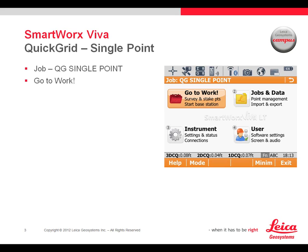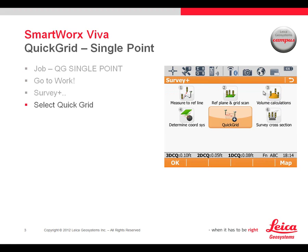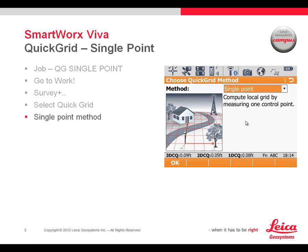We've already created a job called QG Single Point. This is with a WGS 84 coordinate system at this point in time because we don't have any further information on the coordinate system — that's what we need to create. To get into it, we'll select Go to Work, then Survey Plus, then Quick Grid, and we'll pick the method of Single Point. There are other methods we'll review in other videos, but right now we're focusing on the single point method.